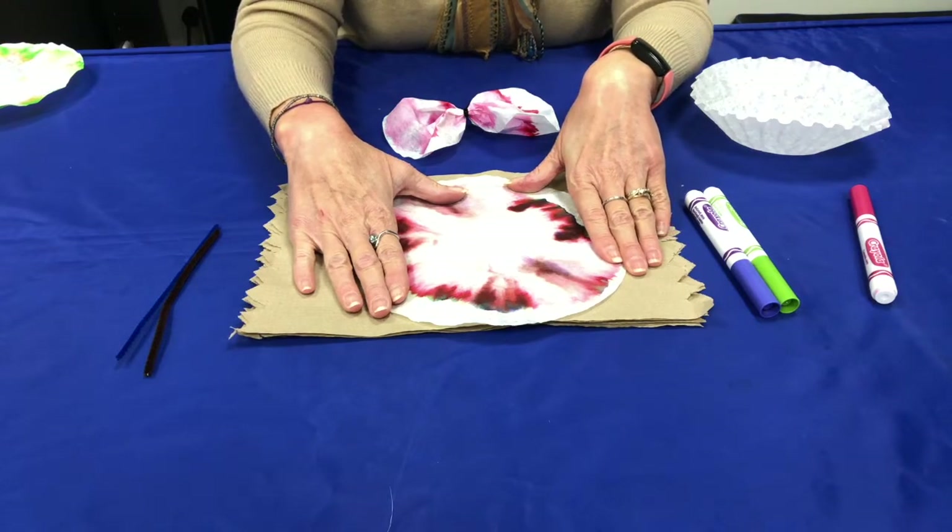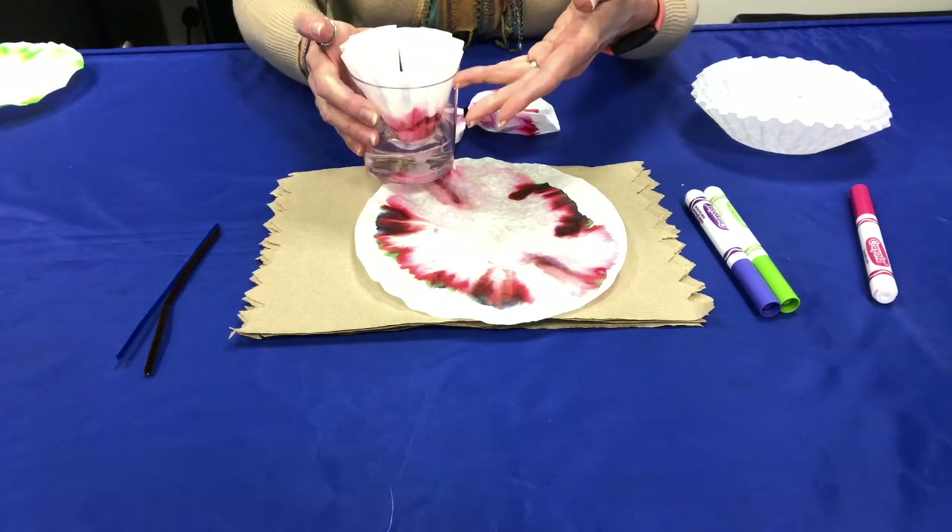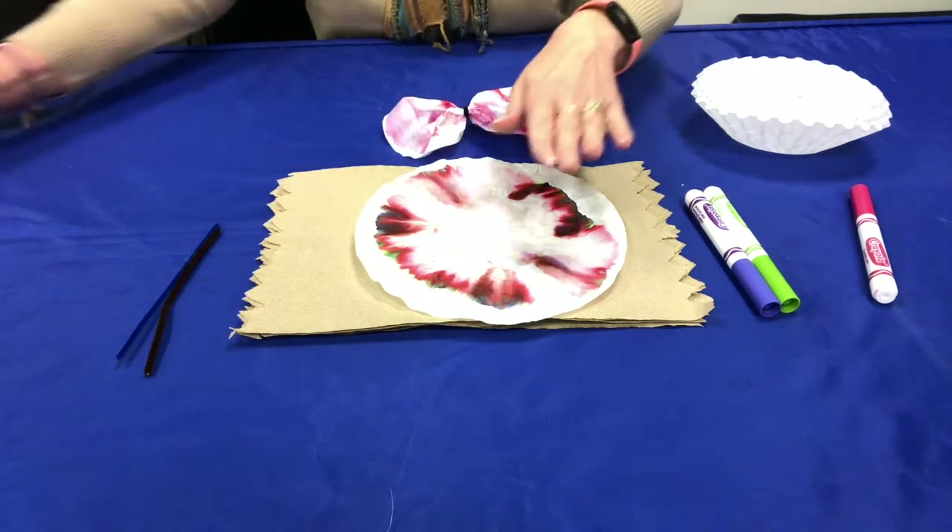Make sure once the water has gone all the way up the paper that you take the coffee filter out of the water and then lay it out to dry.